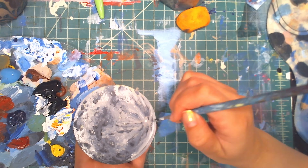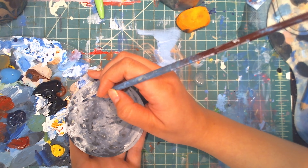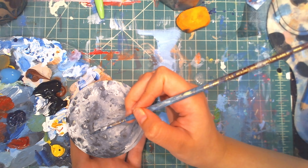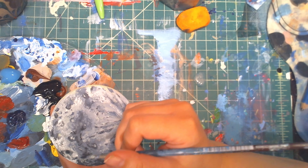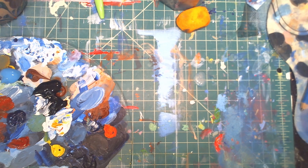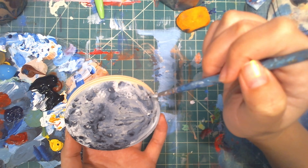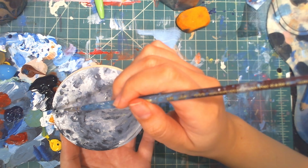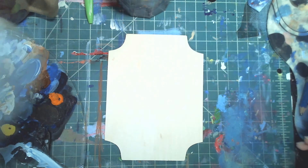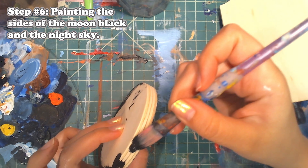Remember as you're painting this moon it does not have to look exactly like the moon. This moon is far away so we're not going to see every single detail, so don't stress yourself out too much. This painting is actually quite simple if you break it down — don't think about it too much and stress yourself with those small details.